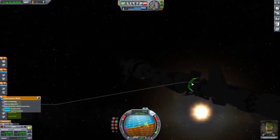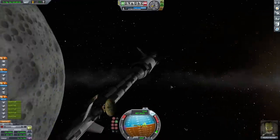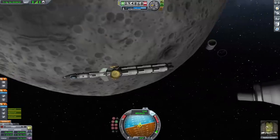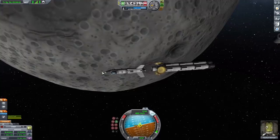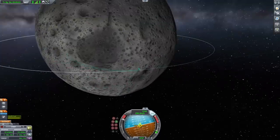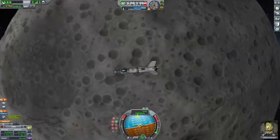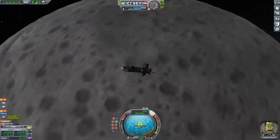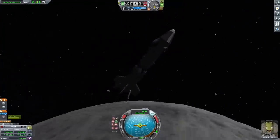Once in a stable orbit I extended the antennas and solar panels for the second stage, and then detached the second stage of the rocket. At this point I don't need any of the second stage fuel since this rocket is very overpowered for the moon, so I immediately detached and started shrinking the lander's orbit to prepare for landing.